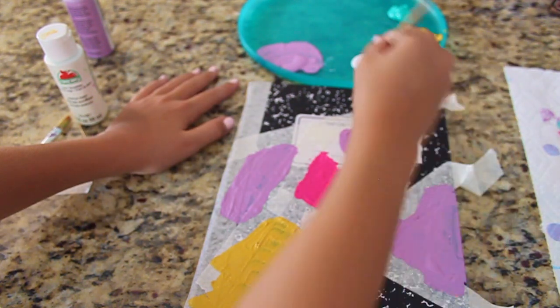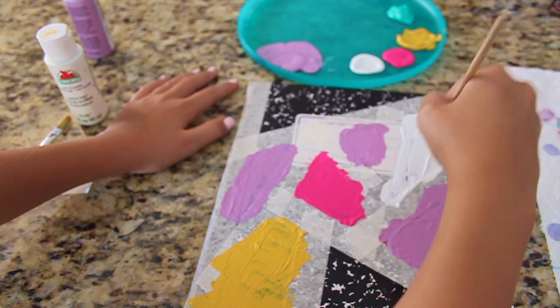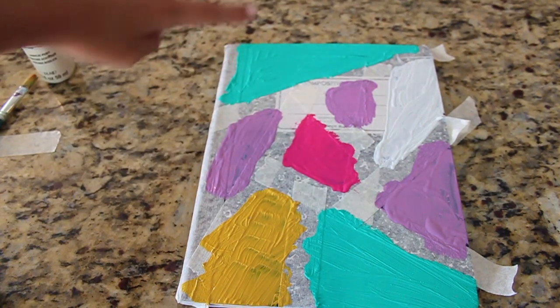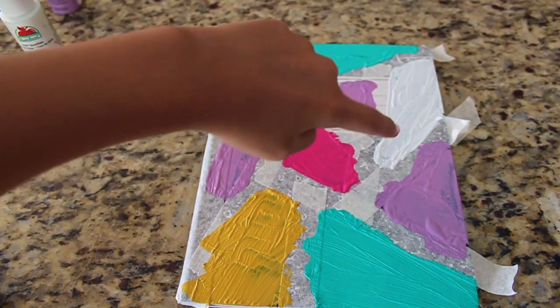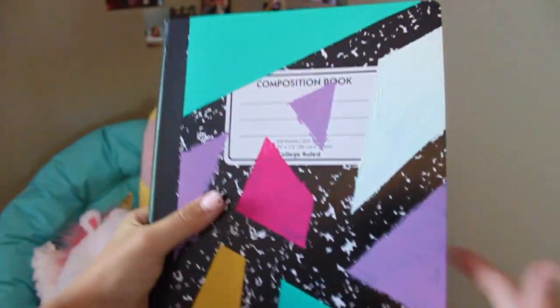This is the final product — I did blue, pink, purple, and yellow. I peeled off the tape and it turned out like an 80s notebook.